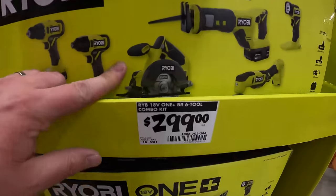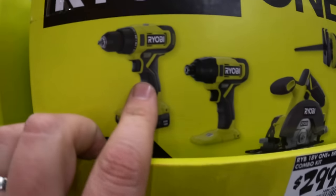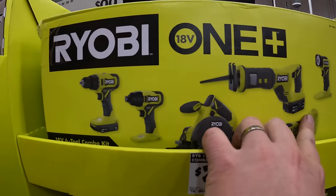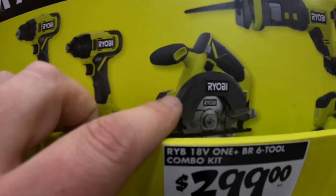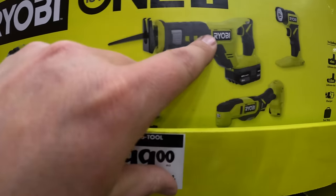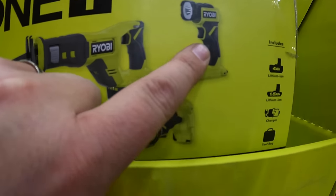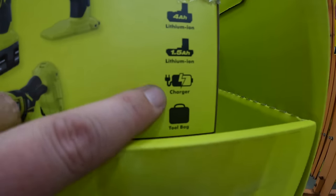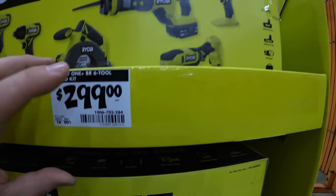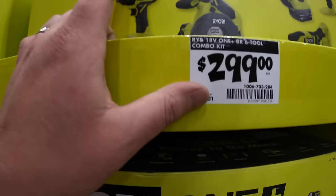Or they have for $299 the 6-tool combo kit — drill driver, impact driver, 5.5-amp-hour circular saw, full-size reciprocating saw, multi-oscillating tool, light, a 4-amp-hour battery, 1.5-amp-hour battery, charger, and a bag. It's a bit too much if you ask me, but it's okay.